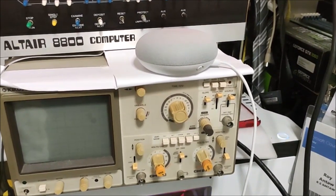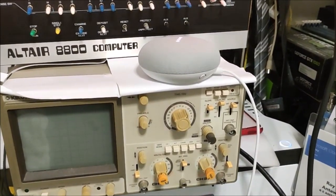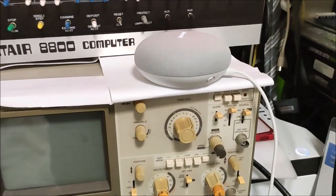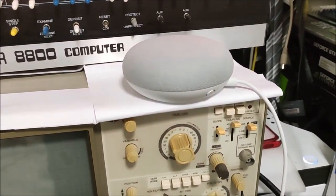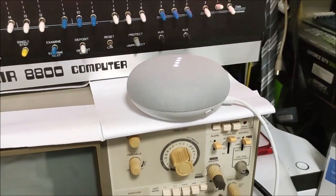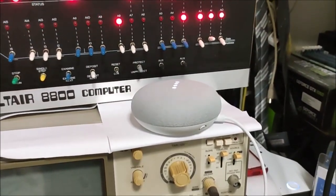Here is the Google Nest Mini all set up in my room. Let's see what it can do. Hey Google, what's the current time? It's 12:07. Hey Google, what's the current temperature in Blackheath? The temperature in Blackheath right now is 33.